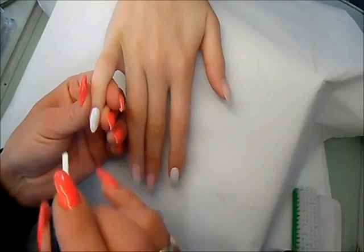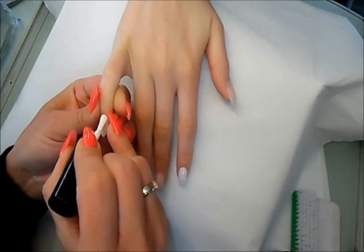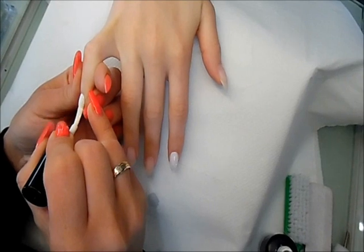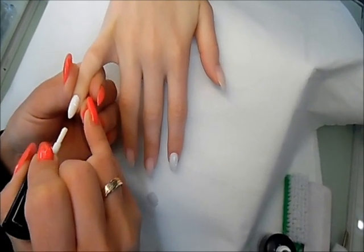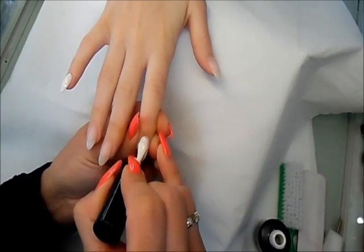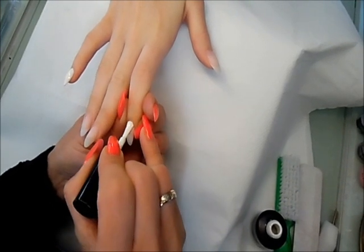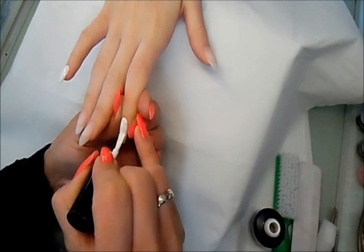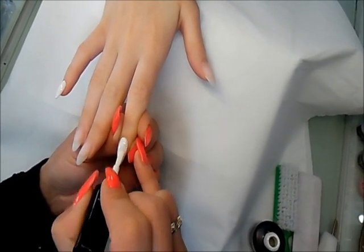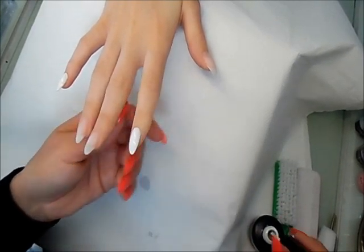Now I'm going to apply a second coat of the white gel. It's better to apply two or three thin layers than one too thick because that's what causes trouble with the gel. I'm doing the same on the other nail and then cure it for 30 seconds.